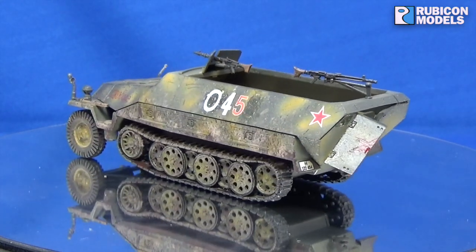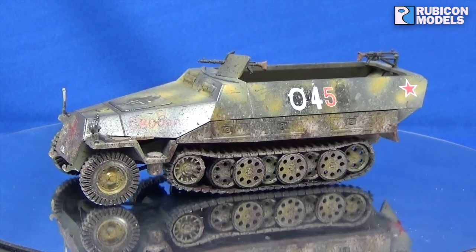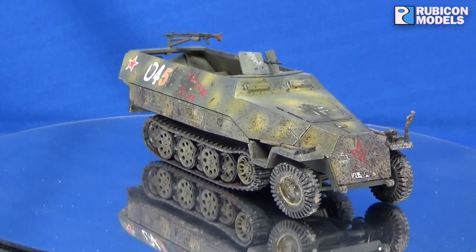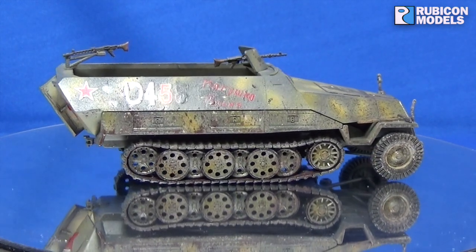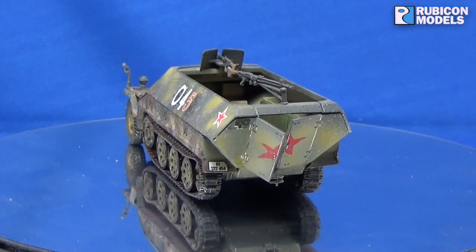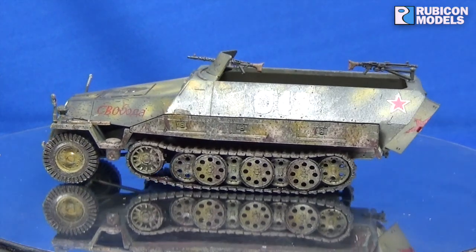The idea of the '45' combining the German and the Russian decal was something I saw when looking at captured German vehicles that the Americans were doing. So I stole it and said if the Americans do it, the Russians probably do it as well. I do hope you like it — it was a fun kit to build. Take care my friends, bye for now.